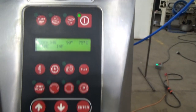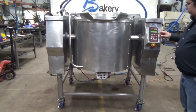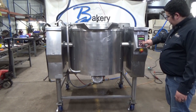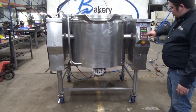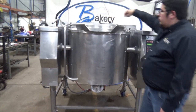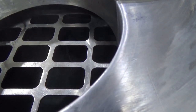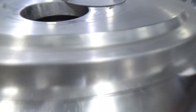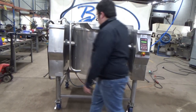This is the Firex cooking kettle, stock number 26032. We have our temperature set at 90 degrees Celsius. We're going to start the agitator clockwise — we'll hit the clockwise direction and then we'll hit mixer on. Now the agitator is started, we'll raise the lid.